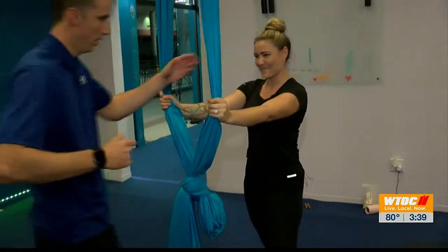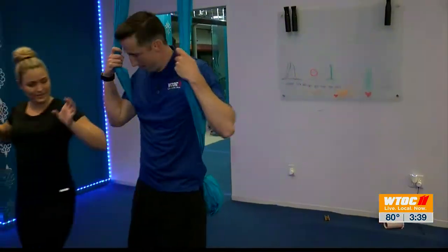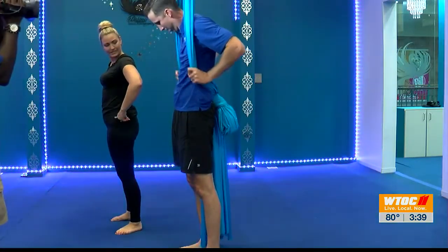Hey, welcome back. Yesterday you may remember we introduced you to Cirque Divina Studios — maybe you try to forget this part. They tried to help get me up on the silk and show me a few of those basic skills that they teach to all their beginners during their classes. They weren't done with me quite yet though. Next I try my hand at the Lyra. Take a look at this.